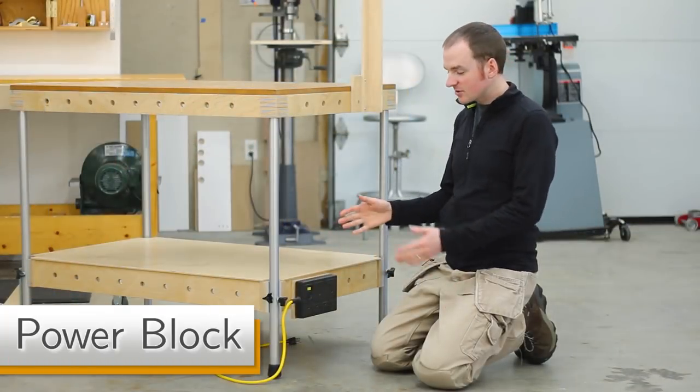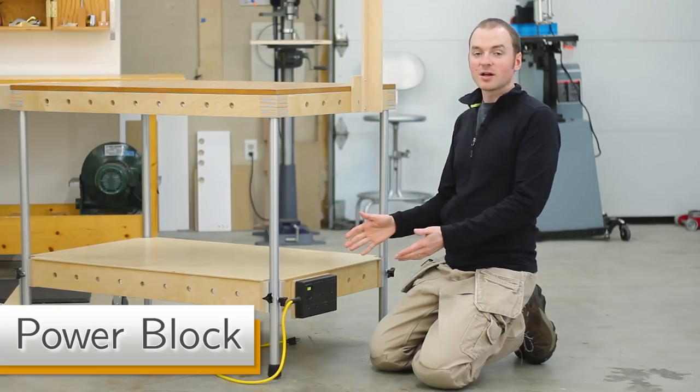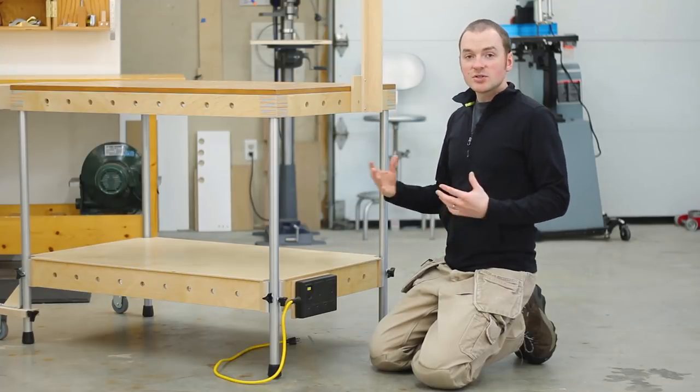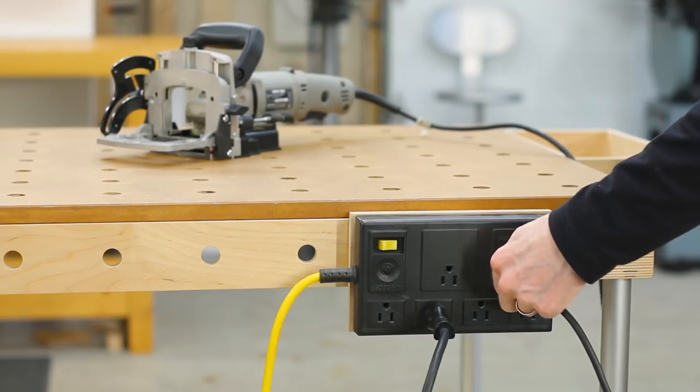The power block mount allows you to easily mount a standard power block anywhere you want around the MPT, either at the upper level or lower level, so you can easily power up all the tools that you're using.